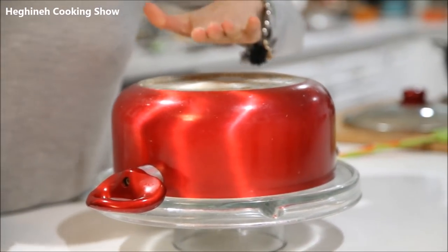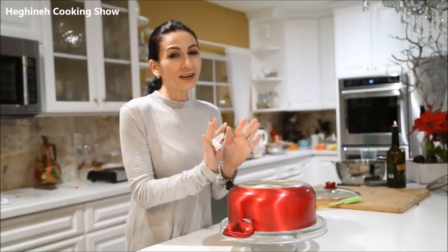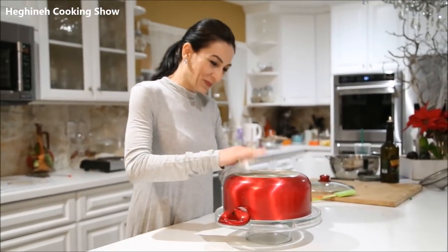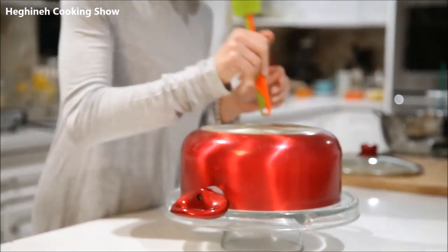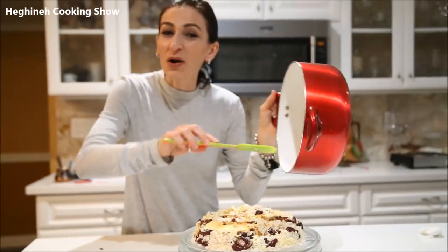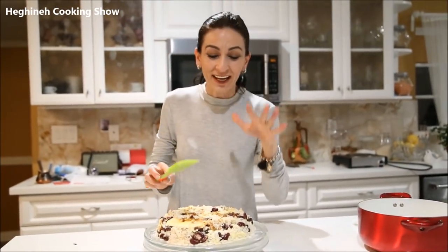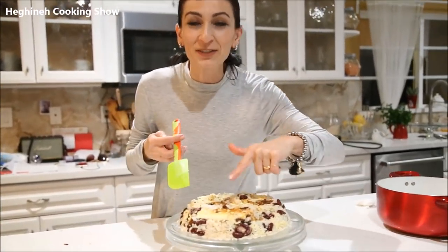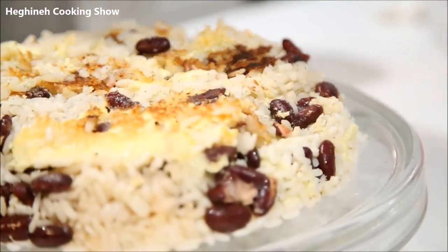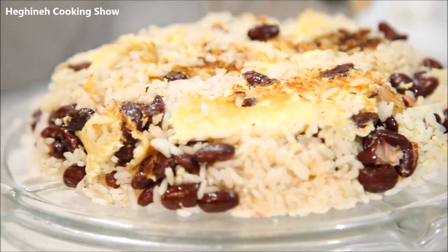I'll let this sit a few minutes to come down slowly and calmly. It didn't come out as perfectly as I was hoping, but what matters is the taste. And this Lobadjash tastes amazing! The best part is the yogurt and egg mix — so be sure when you serve this pilaf to grab some of that deliciousness.